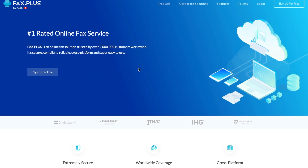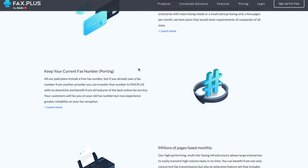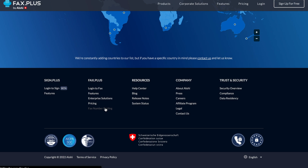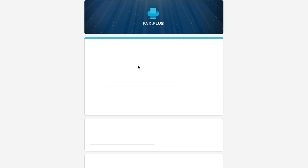Before requesting porting, make sure that your current provider supports porting, that your fax number is active, and that there is no unpaid balance. When this is confirmed, you can go ahead and fill out the porting request form, which you can find on our website at www.fax.plus or by clicking the link down in the description.